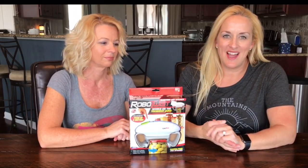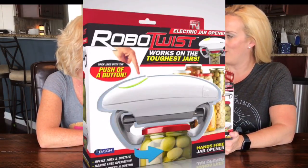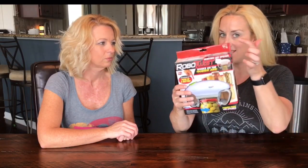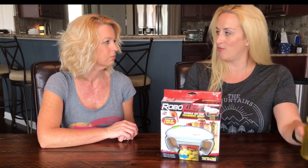Hey, welcome back to Two Cent Chicks! I'm Rachel and I'm Kathy, and today we are reviewing the Robo Twist electric jar opener — as seen on TV! This was not a request; I was simply walking through Bed Bath & Beyond today and noticed this on the shelf and thought, hey, this would be a great product since it's as seen on TV.